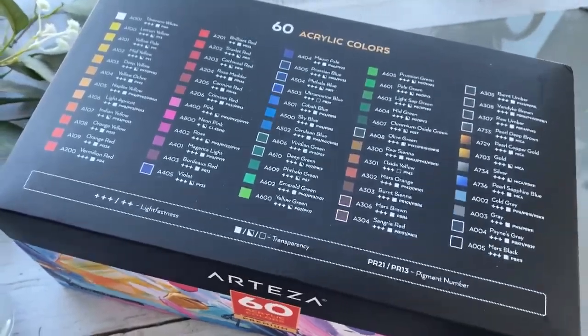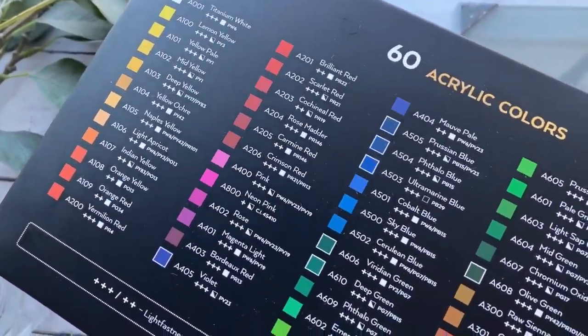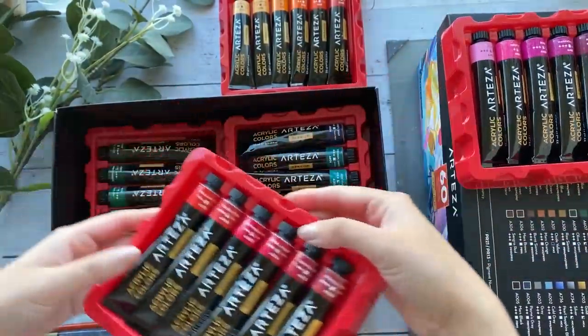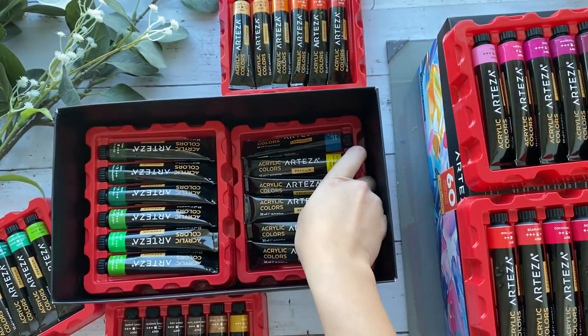Hey guys, welcome to another video. Today we will be painting acrylic clouds using the Artisa acrylic paint set, which I am so excited for. I was gifted the 60 premium Artisa acrylic set, which is so gorgeous. I absolutely love all the colors, and this is such an awesome student grade set to have.